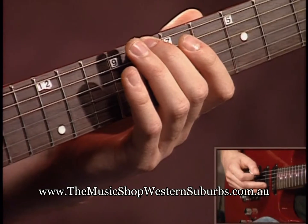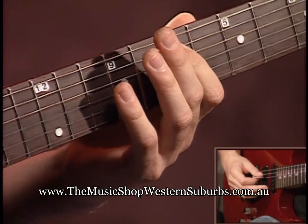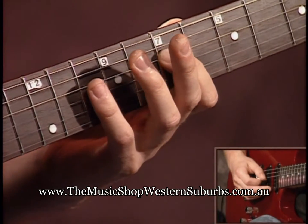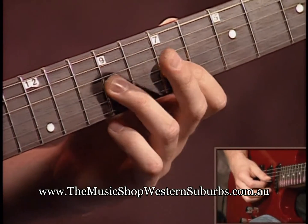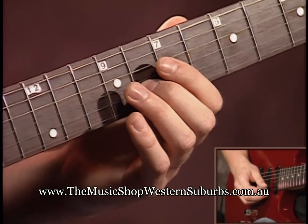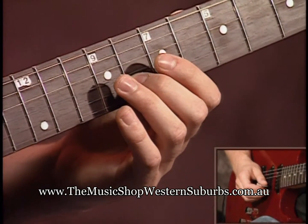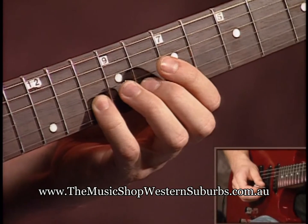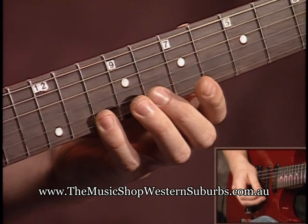Second finger eighth fret, fourth finger tenth fret. First finger seventh fret, fourth finger tenth fret. First finger seventh, fourth finger tenth fret. First finger on the ninth fret. Up to the second string: second finger on the second string, eighth fret. Fourth finger tenth fret, second finger eighth fret, fourth finger tenth fret.